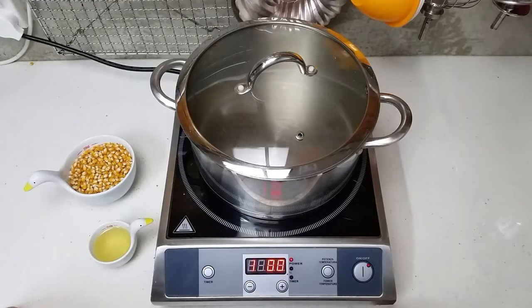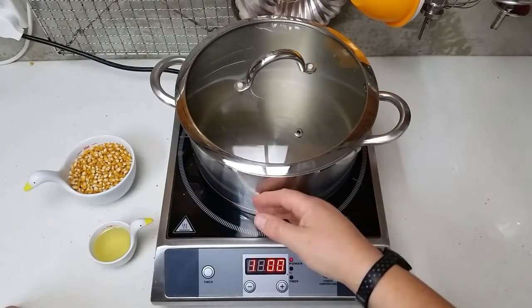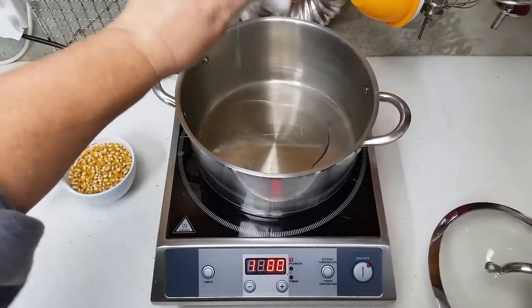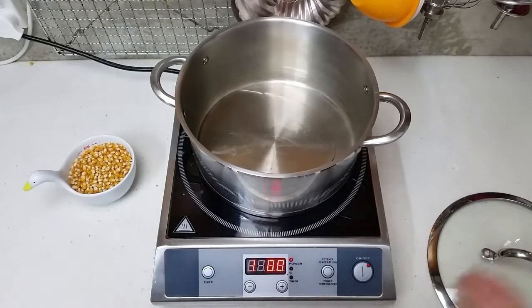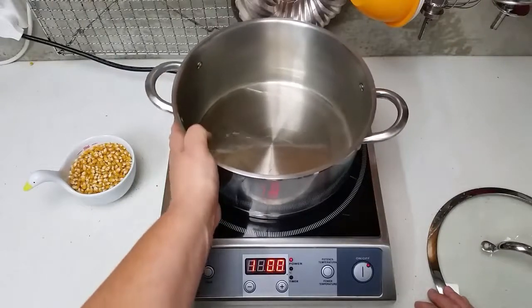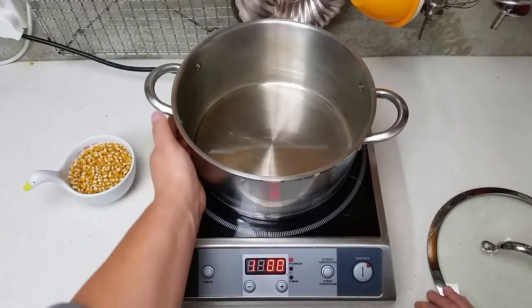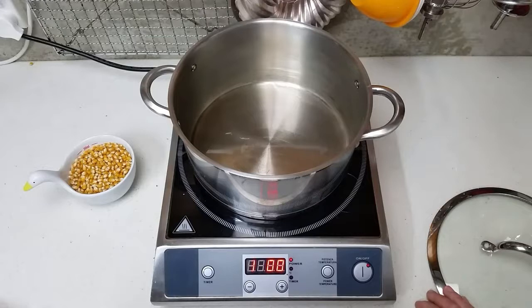There's a missing display on my induction hob, but don't worry about that. You just need to bring the oil up to temperature — you don't want to boil it, but it needs to be hot enough to pop the popcorn. We've tipped our oil in, we're just bringing it up to temp. You'll know when it's ready because you can drop a kernel in and it'll pop.